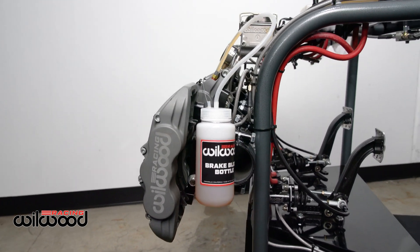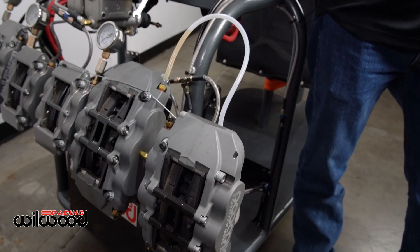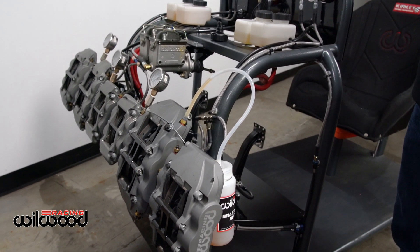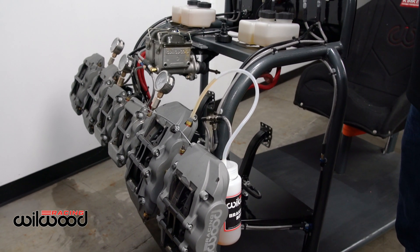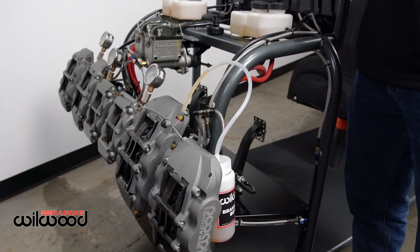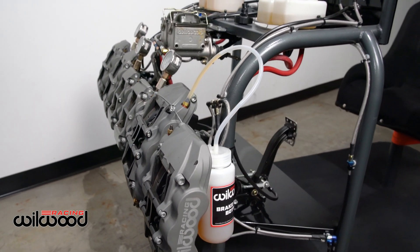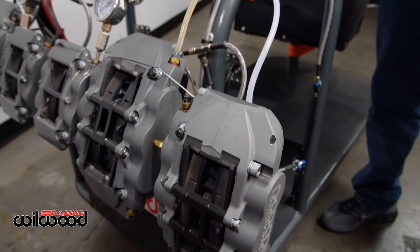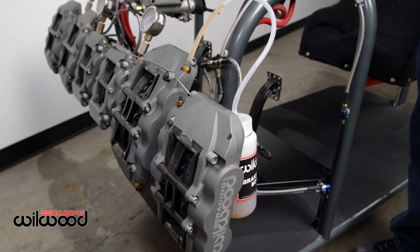Some racing calipers only have one bleeder and a lot have two. This particular system has one bleeder. When bleeding the right-hand side of the car, if there are two bleeders on the rear it will get done twice — we go to the outside bleeder first, the furthest one from the hose inlet, bleed and close that one, then move to the inside bleeder. These systems also have an internal crossover tube. People always ask how the air gets through — all our calipers are designed to have all fluid pass internally to keep heat away from the fluid. The way they're built ensures all the air goes to the bleeder, so it should never be a concern.